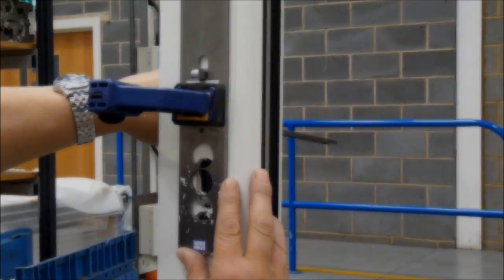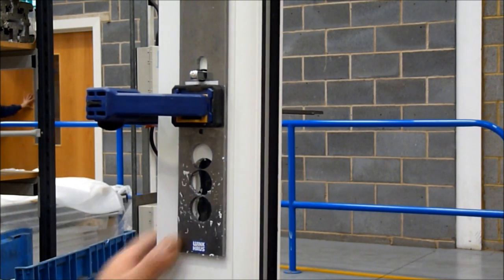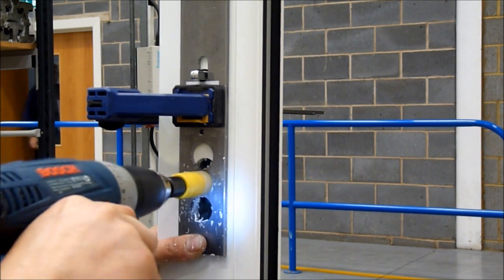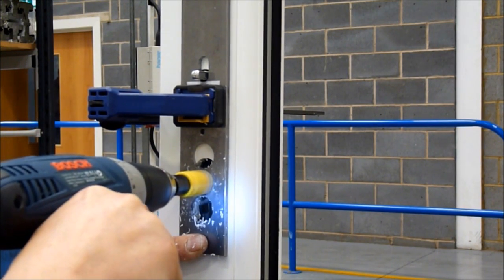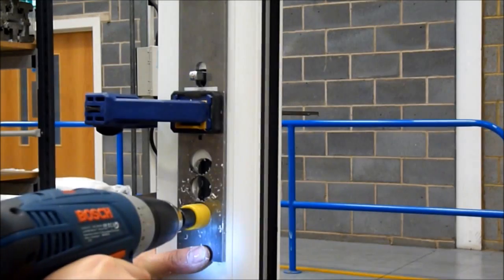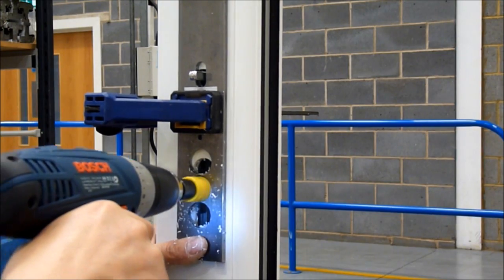Reposition the jig to the opposite end of the spindle slot and drill the bottom two holes only. Then reposition the jig to the middle position of the spindle slot and again drill the bottom two holes only.